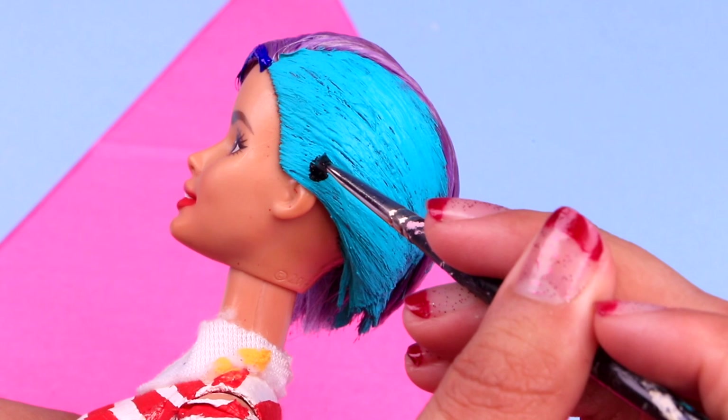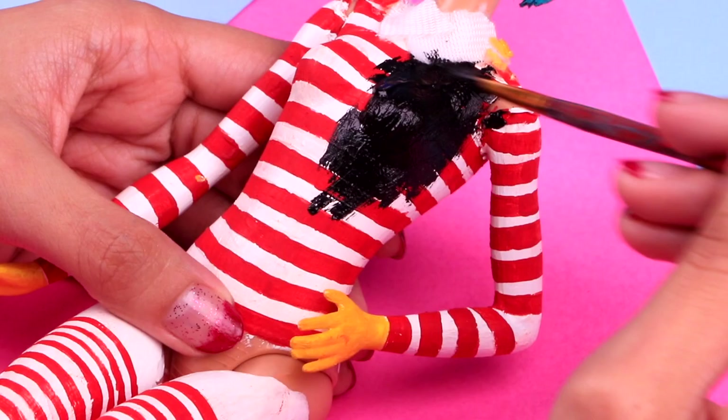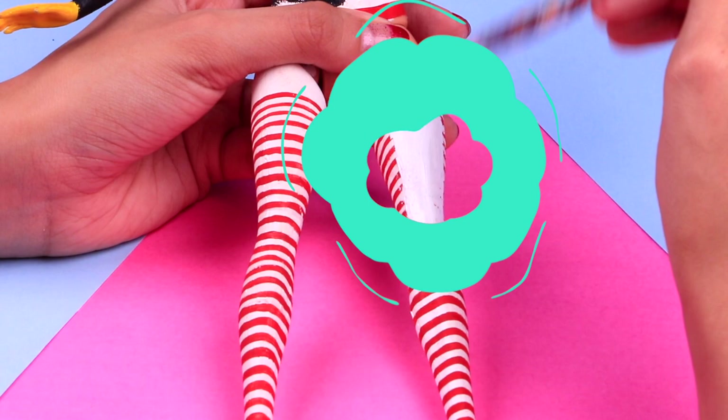One of my favorite features of Punk Boy is his neat cheetah spots on the side of his head! So let's paint some! Since this is a doll we used for a previous transformation, we're gonna need to cover up all the paint. For the top part of her body, we're gonna use some jet black acrylic paint! And for her legs, let's use a little bit of thick white. Make sure you cover up really good, friends!